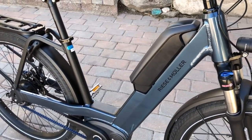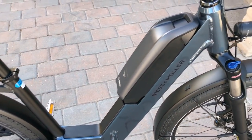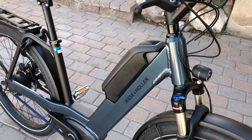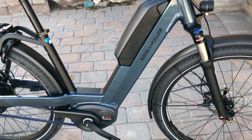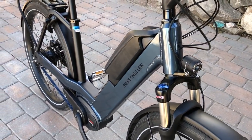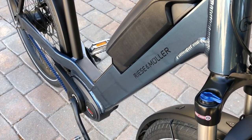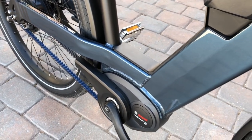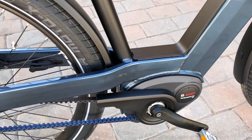The big highlight with the Nevo is the large step through area. This makes it very easy to get on and off this bike and they've built the battery into the main frame design. This is a nice central weight distribution and you can see the battery and the mid-drive there. The two heavier components on the overall bike are centered really well between the front and rear wheel, and this also provides an interesting style to the Nevo. Riese and Mueller really focused on creating a very sturdy riding bike.